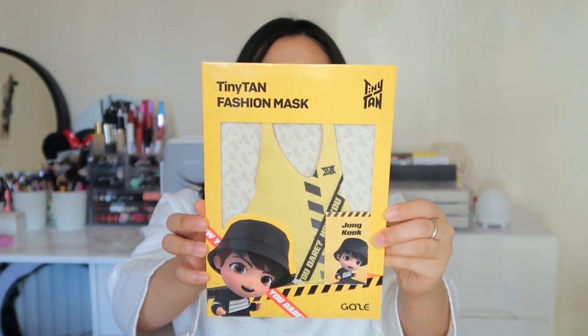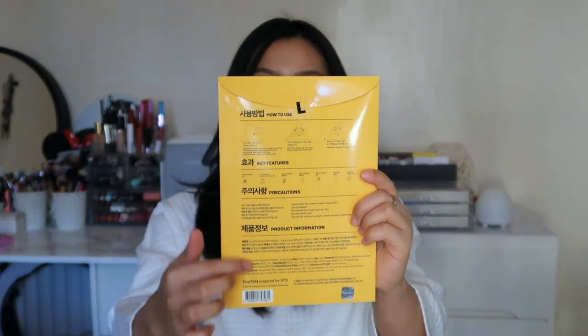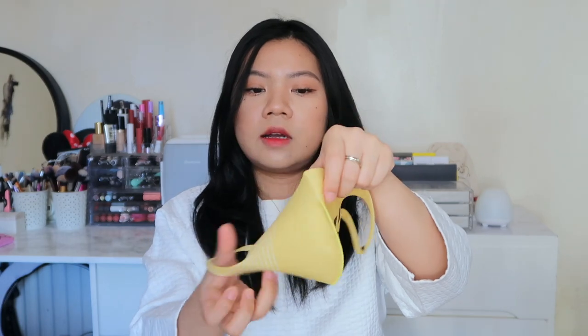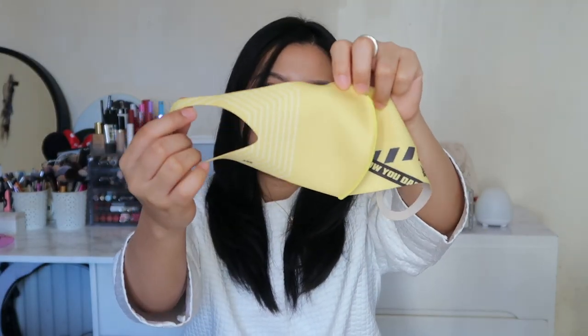Let me start unboxing the fashion mask and I'm also going to try them on so you guys can see how they look on me. This is what the packaging looks like — and on the bag are all the details about the mask. There you go, that's what the face mask looks like. This is the Jungkook tag, and on the back it's also got details about the face mask. From my research I've also discovered that the Tiny Tan fashion mask is inspired by the BTS song 'Mic Drop.' There are different designs on each side of the mask — on one side are the lyrics of 'Mic Drop,' and each member has different lyrics. On Jungkook's it says 'You dare, how you dare.'